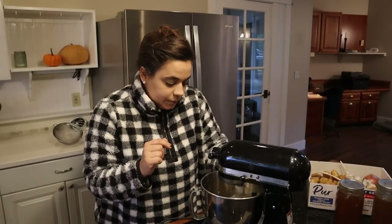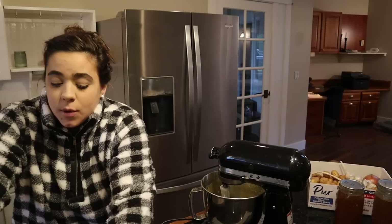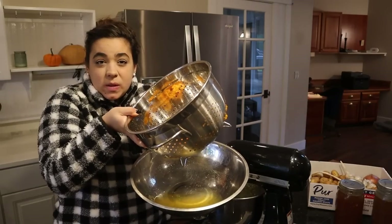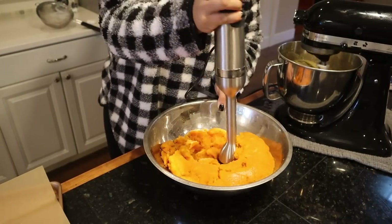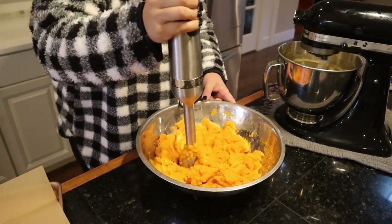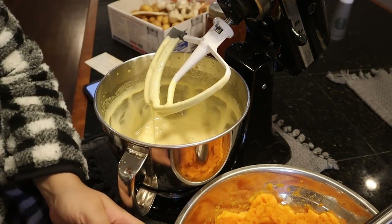Now that we have our eggs and sugar, we're going to beat this for five minutes. While this is beating, I am going to drain off the liquid from our roasted pumpkin and blend it up so it's not stringy. When you make pumpkin puree or roast a pumpkin, sometimes it can be stringy — that's just the nature of it — so we're going to use a hand blender. You can see how light and fluffy that is. That makes more sense to put the sugar in there.